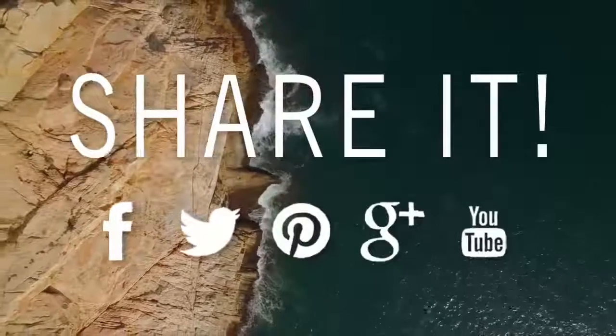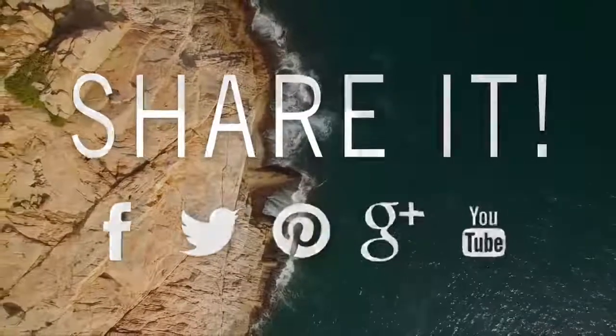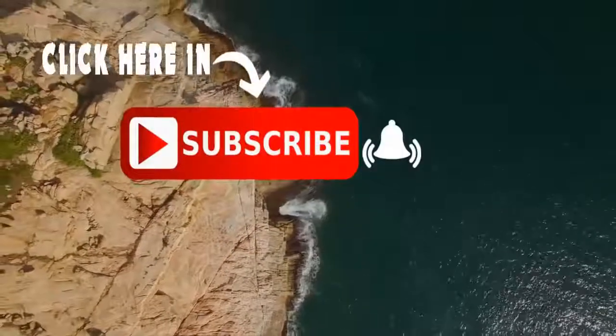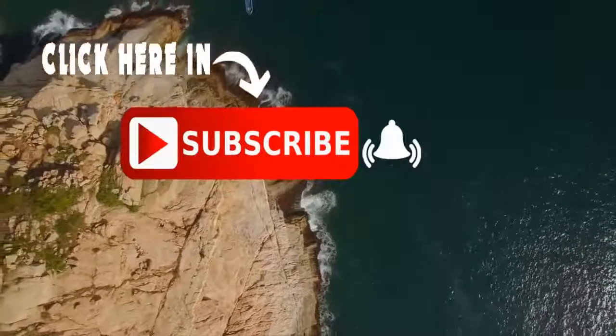If you liked this video, don't forget to share it with your friends and family, subscribe to my channel, and give us a big like. Thank you for sharing your time with me — have a nice day!